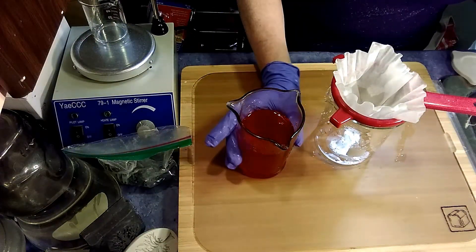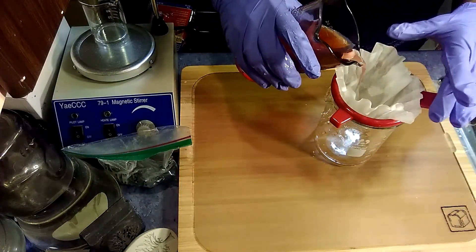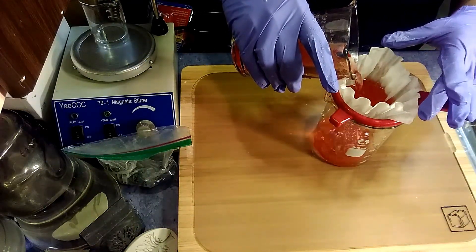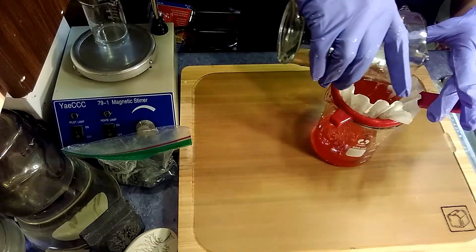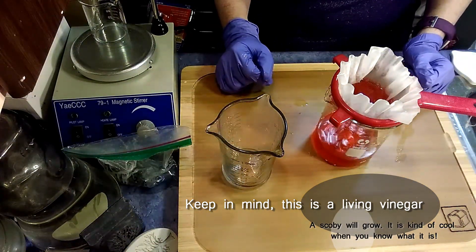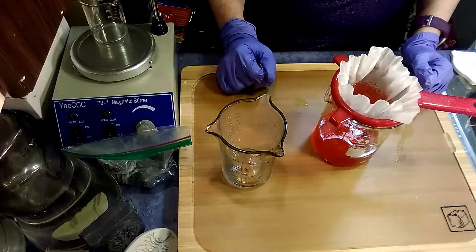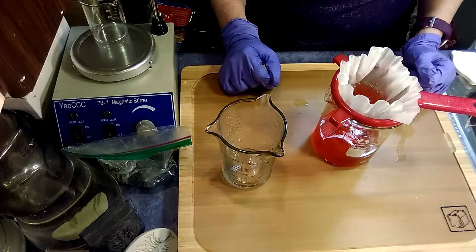So we're now going to filter this hibiscus kombucha vinegar, because we really don't want solid particles in our finished product - it's just not very palatable. And we don't want to take any chance of accelerated growth in this. I'm just going to let this filter, probably two or three times, to make sure we've gotten as clear a product as we possibly can.